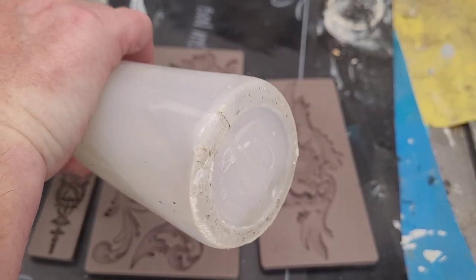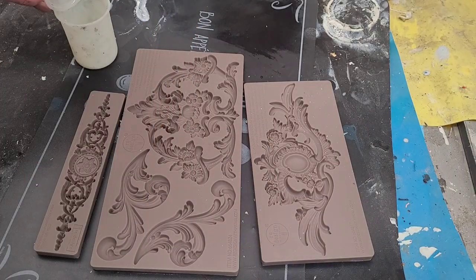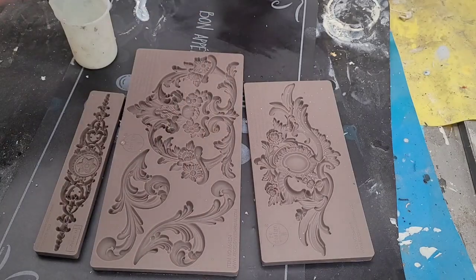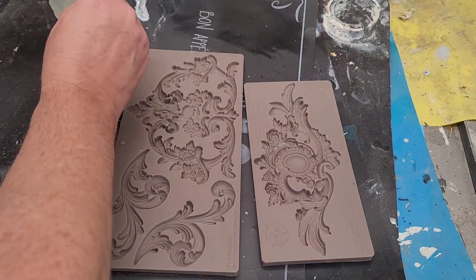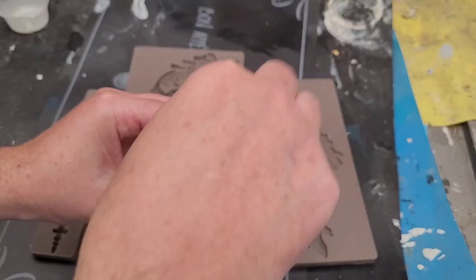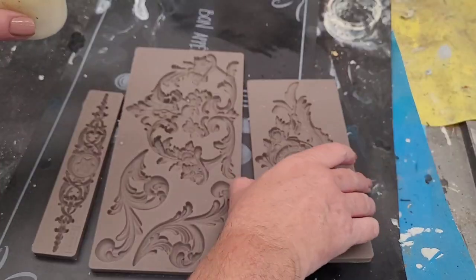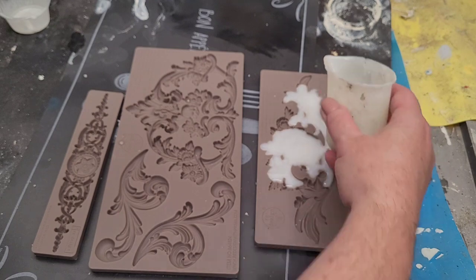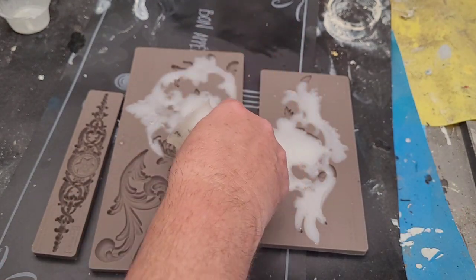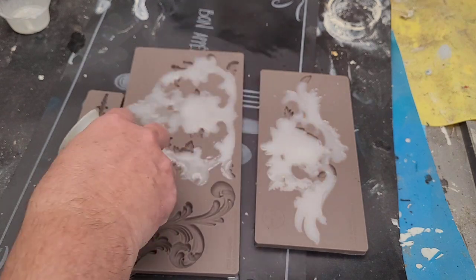With my piece completely primed, I want to add some molds to the front to accentuate the hardware. It's got a fairly simple front, so I'm going to use these molds from Redesign with Prima and cast them in some amazing casting resin from Alumalight. I'm going to use these as my hardware backs to give the front some detail that this piece is drastically missing.